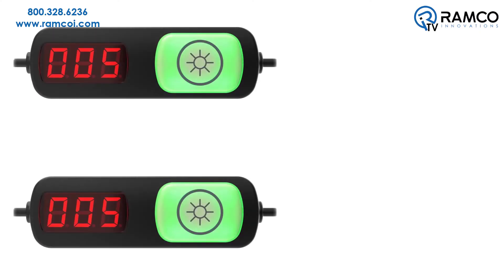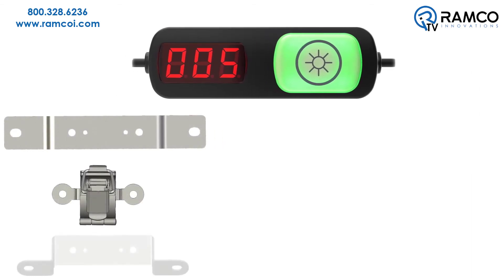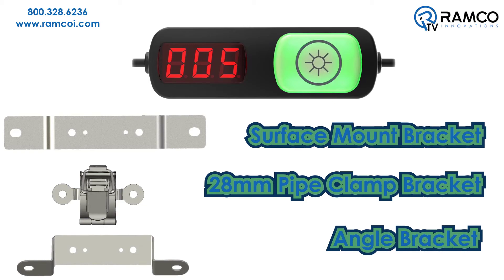PTL 110 devices can be paired with the DXM 700 controller to monitor production and inventory levels. With multiple simple mounting options to choose from, installation is quick and easy, helping to reduce setup time and system costs.